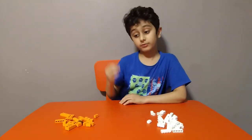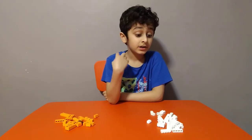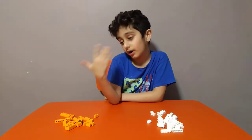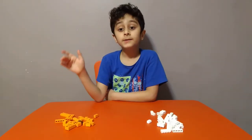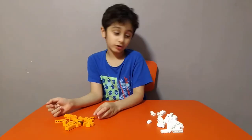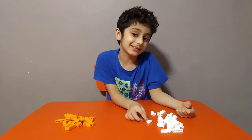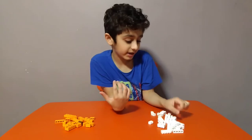Hey guys, today we'll be making a Halloween skeleton. We usually have it in our body but we can't see it because it's hidden in our meat and skin. We're also making a pumpkin. First we're going to make the skeleton because I like skeletons more than a pumpkin — besides, I don't even like the taste of a pumpkin.